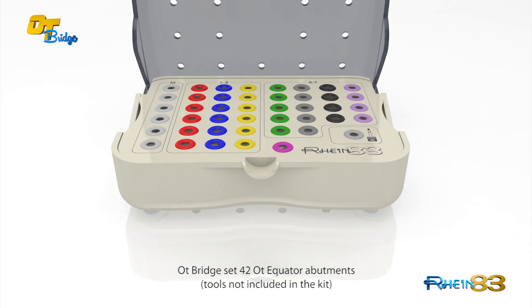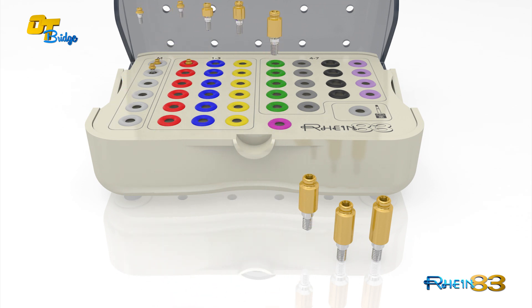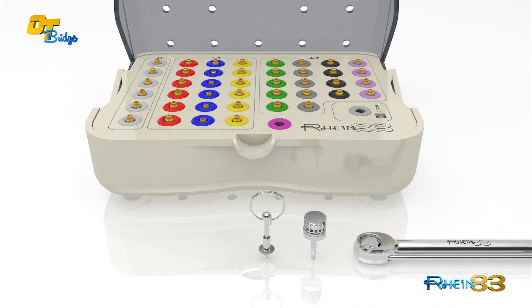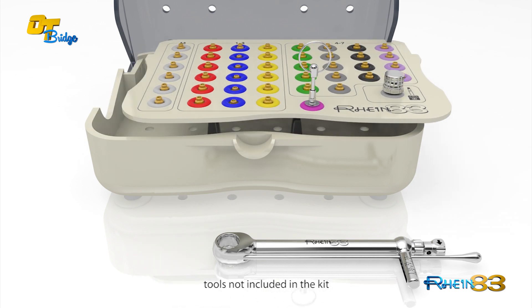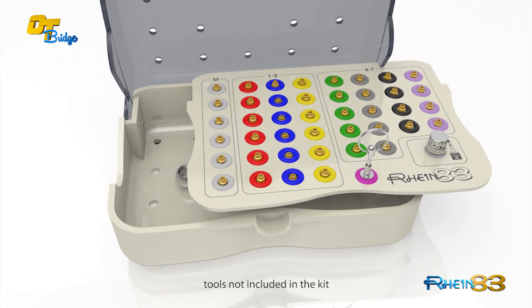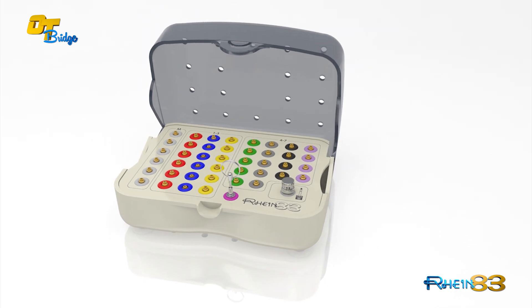The OT Bridge Clinical Set includes 42 OT Equator abutments. The dentist can select 42 OT Equator abutments of choice, customized to meet the needs of the clinic in terms of diameters, cuff heights, and connections accordingly to the implant system used. The advantage is to be prepared and operational during immediate loading or during daily chair side procedures.